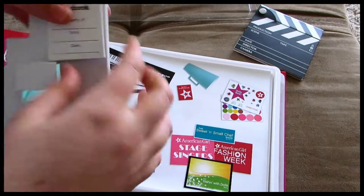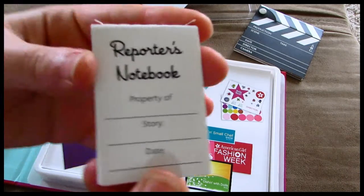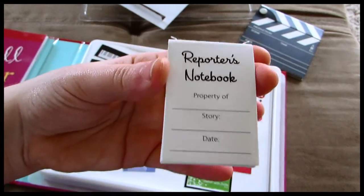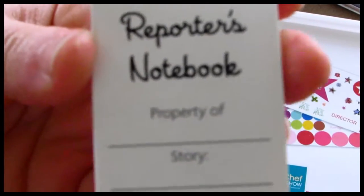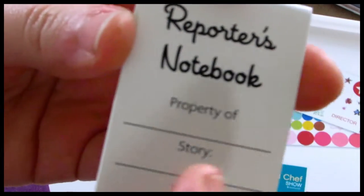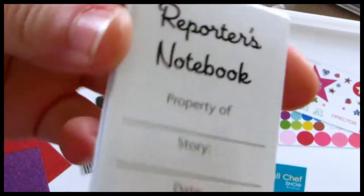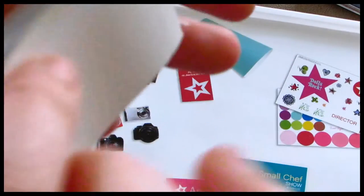And then there's a little reporter's notebook. It says reporter's notebook, property of, and then it has a line, story, and date. It's just filled with blank little sheets that you can fill out and the back is blank as well.